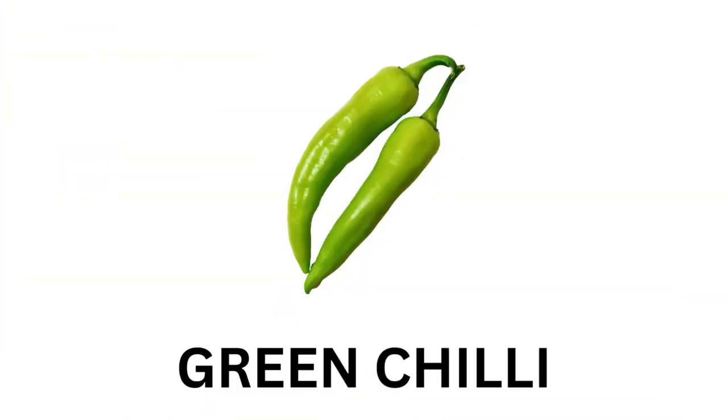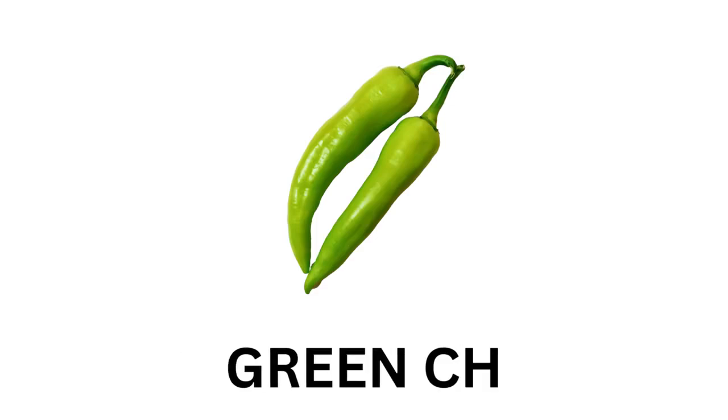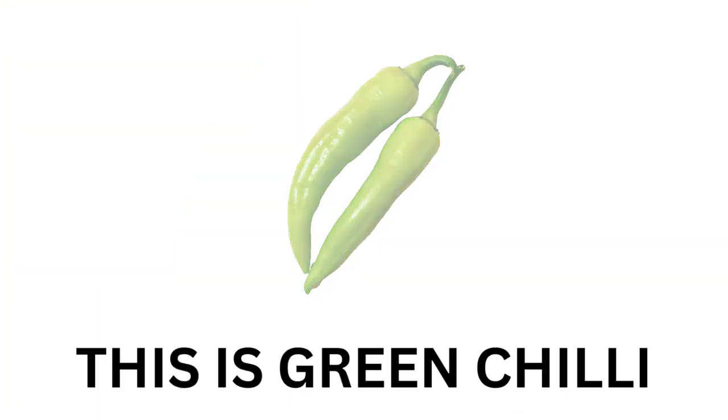This is Green Chili. G-R-E-E-N C-H-I-L-L-I. Green Chili. This is Green Chili.